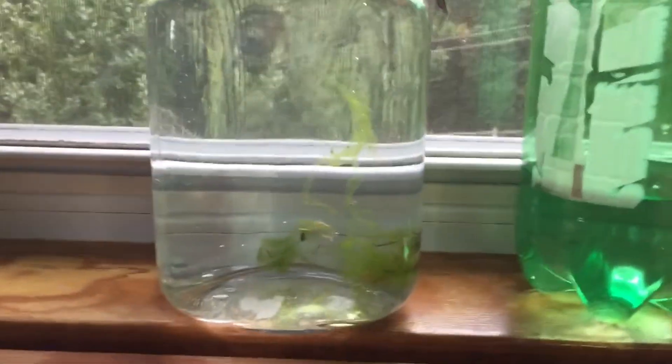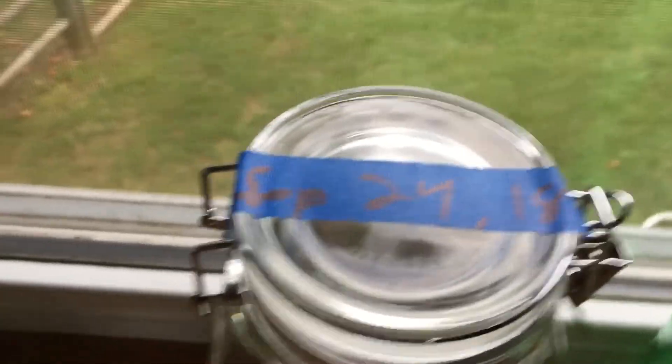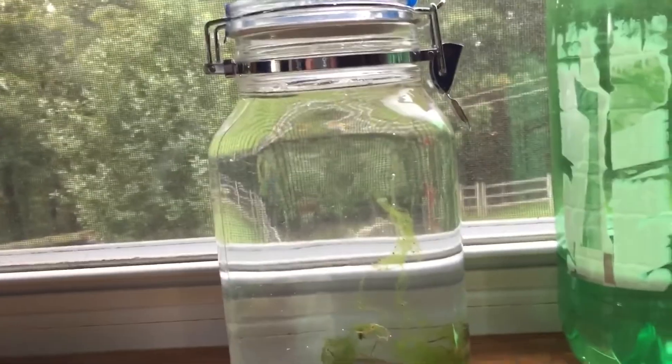As you guys can see, I have the algae put in there, the date on the top, and it's clamped. So I'm just gonna wrap it up for my video — see you guys.